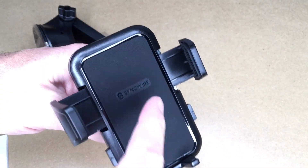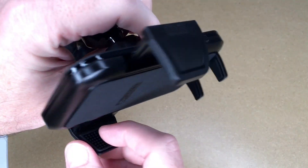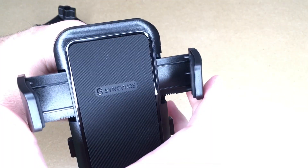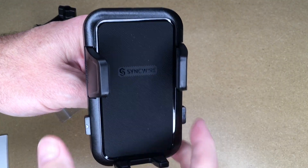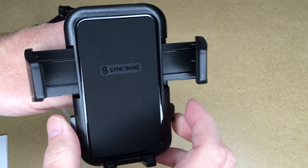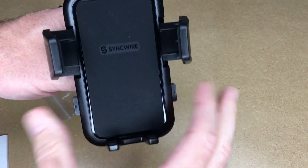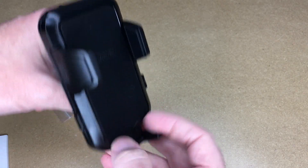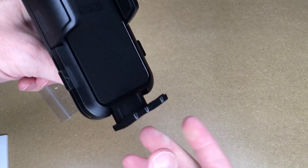Switching back to the vent mount: we have rubber on the back of the phone mount, rubber on the side with little fingers to help grip, and rubber on the bottom. These are going to clamp against your phone. When you want to release, you press these buttons — either one or both; it's easiest to grip both. And this will also come down — you just move it down; there's nothing that locks it but it should stay in place.